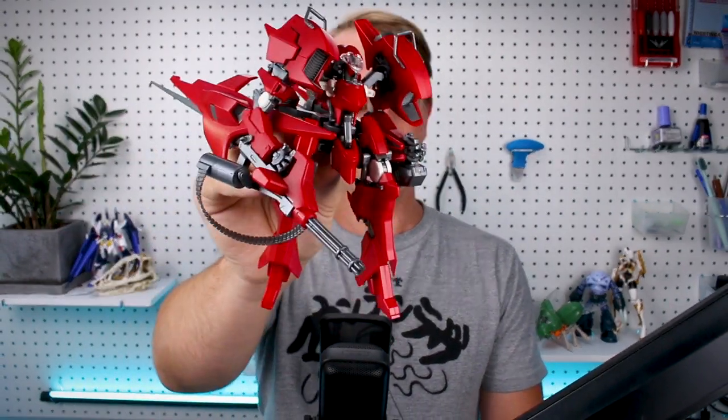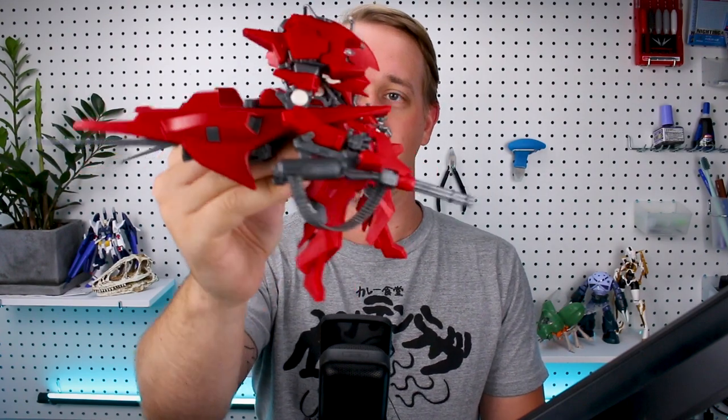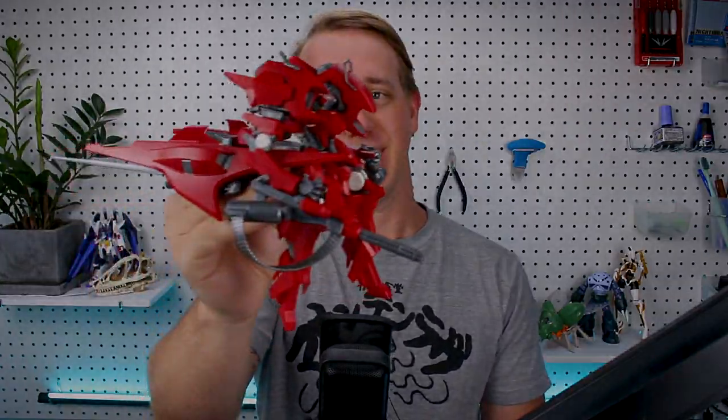Hey, what's going on guys? Today we're taking a look at a very interesting kit here — this is the Murakumo Cloudbreaker kit. It's a really awesome design, one I've had in my backlog for a long, long time. Finally got around to building it and I want to show it to you guys in today's review. Let's go ahead and get into it.